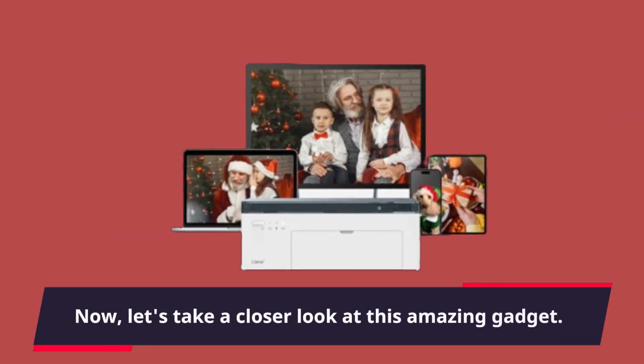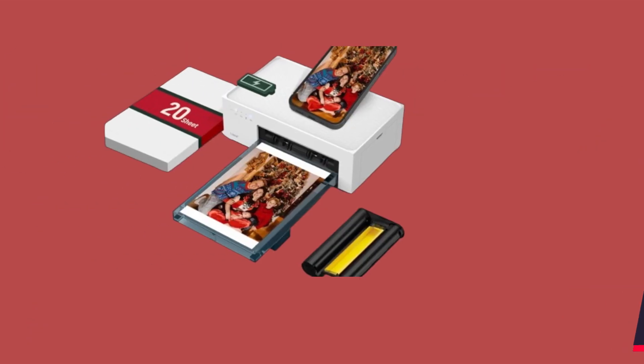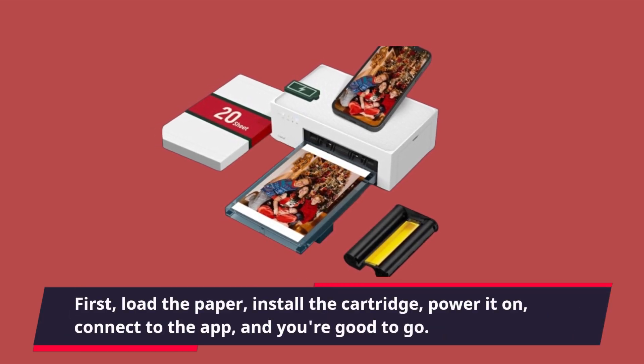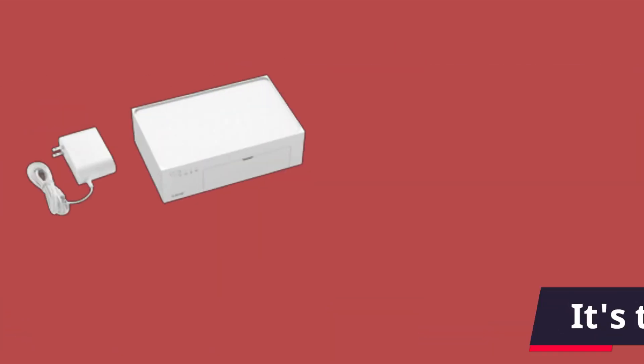Now, let's take a closer look at this amazing gadget. Setting up the lean photo printer is a breeze. First, load the paper, install the cartridge, power it on, connect to the app, and you're good to go. It's that simple.